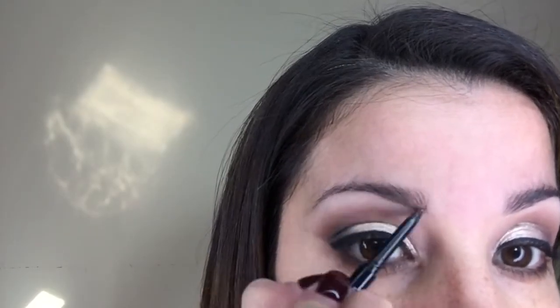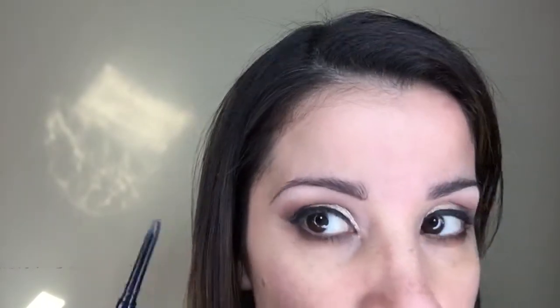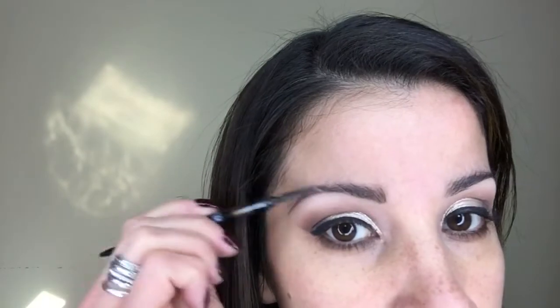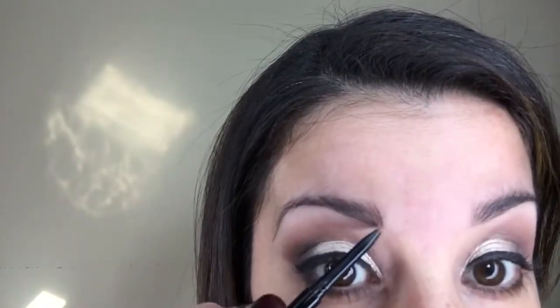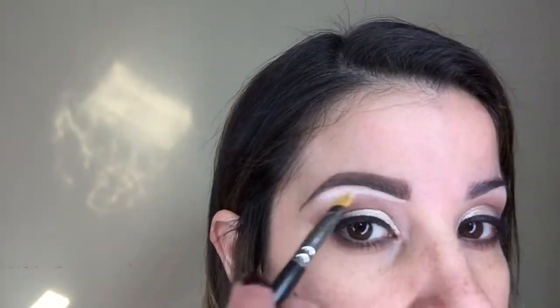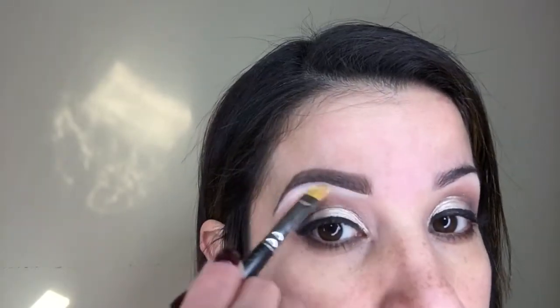For my eyebrows, I'm using Unique's Brow Liner in the color Medium. I'm not going to go too much into it since I already have a brow tutorial — just check out my other videos on my YouTube channel. Basically I'm filling them in, using the spoolie to brush in an upward motion and then filling in and brushing. Then I'm taking Unique's Skin Perfecti Concealer in the color Organza and applying it to my brow bone, then blending it out.